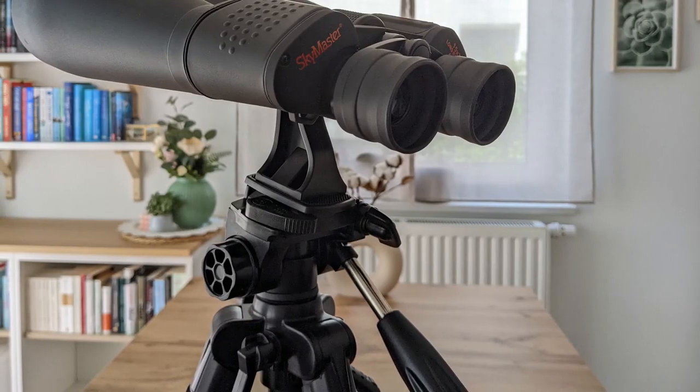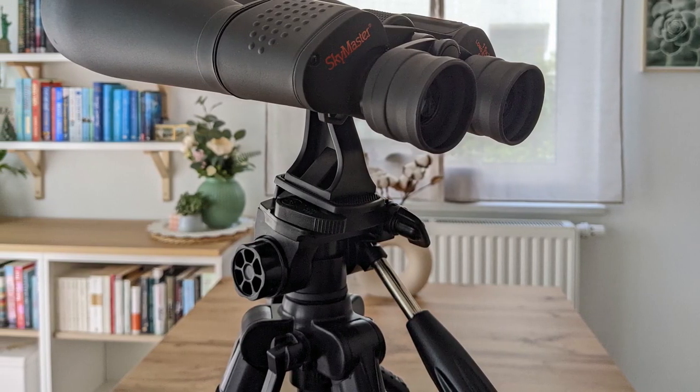So what's the viewing experience with the SkyMaster? Pretty good actually — but before I go into the details, I want to go over the testing conditions real quick. I got these binoculars two weeks ago and since then I was able to test it on multiple nights with seeing conditions ranging from fair to good. The light pollution in my area is about a 4 on a Bortle scale. I've tested the SkyMaster handheld and in combination with a lightweight tripod, the one I usually use with my camera.